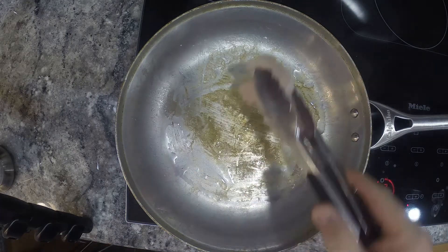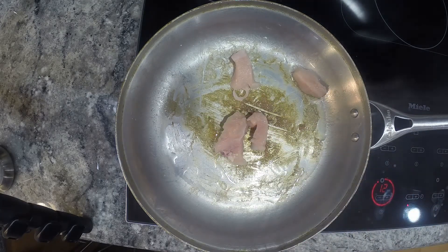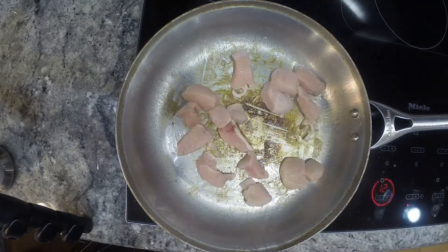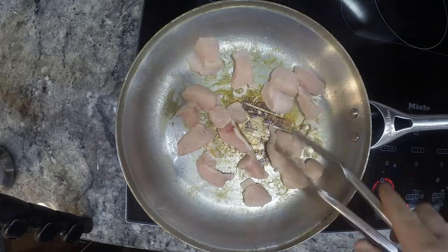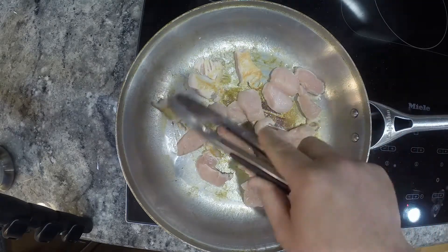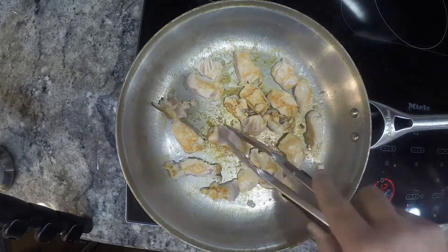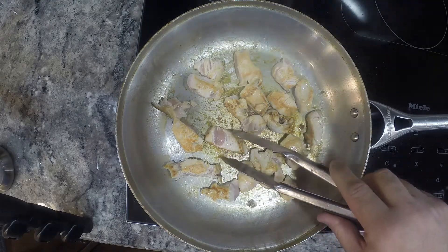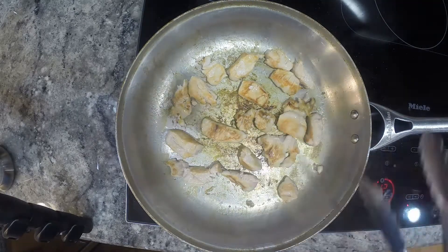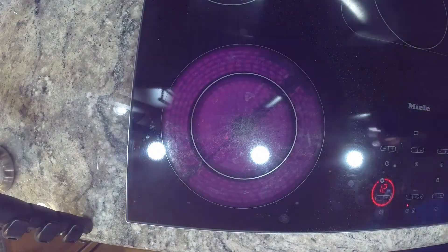Here goes that second batch of chicken. You can tell already just by how much it's sizzling in the pan that this is better. I didn't overload the pan this time. And now you can see as I flip it that nice browning that it's gotten. You wanna do this in batches. I'm only showing you two full batches here, but I think I did this in five or six batches because it was two pounds of chicken.